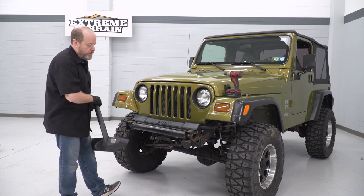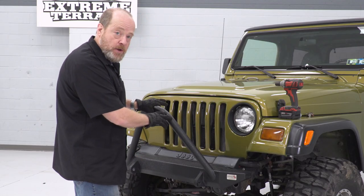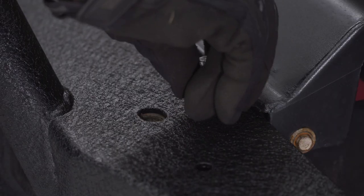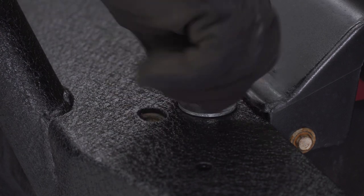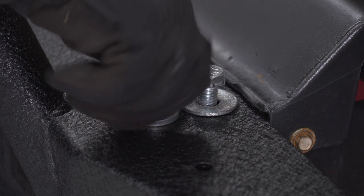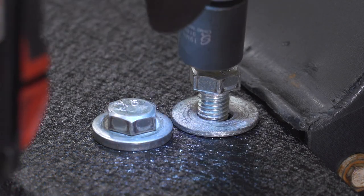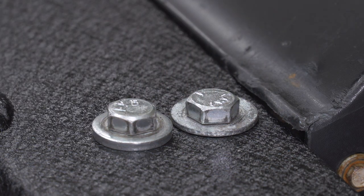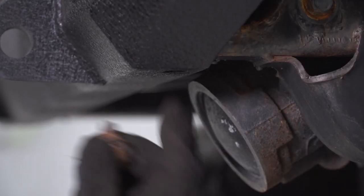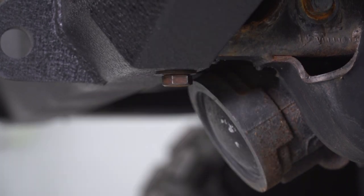At this point we're ready to put our new Fishbone bumper on. It's not going to want to stay by itself because the stinger bar coming out wants to pull it forward, so I'm going to keep a hand on it. We're going to go ahead and start our top two bolts on one side, then tighten them down with a 19-millimeter socket, and repeat that on the other side. Then we'll replace the bolt on the underside — this is a 19-millimeter as well.